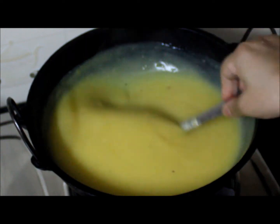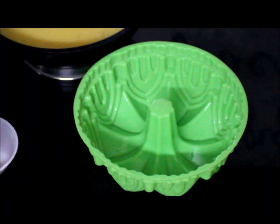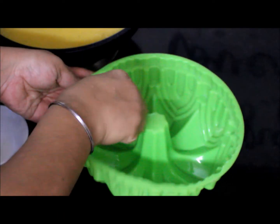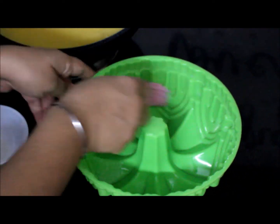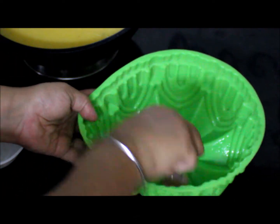Let this come to room temperature. Now I will grease this mold with butter — or you can use ghee or any refined oil. We will transfer the mixture to the mold once it is warm, otherwise it will get set inside the kadai itself.